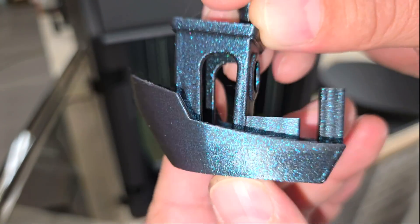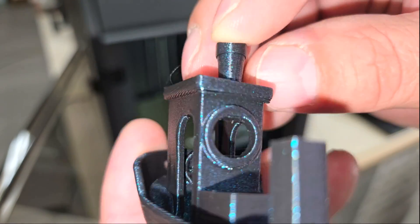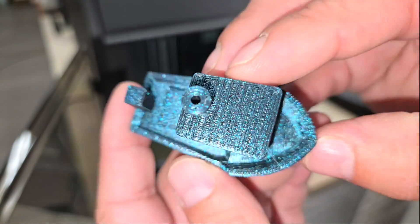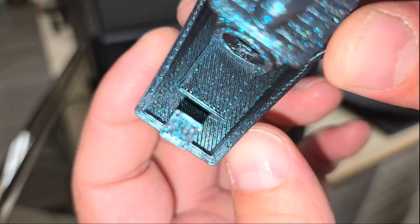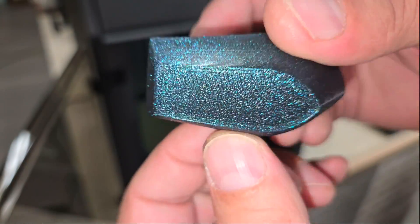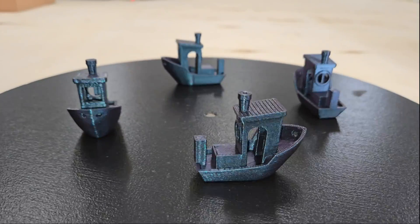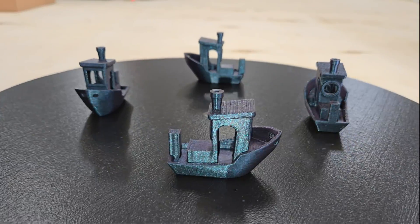The Benchy only took around 14 minutes to print, not including preheating time, and it turned out pretty good for a high-speed print. I don't see any indications of possible issues, but to be sure I printed a few more to test consistency and they all printed exactly the same with no problems. So I moved on to printing the other test files that were included on the USB drive.